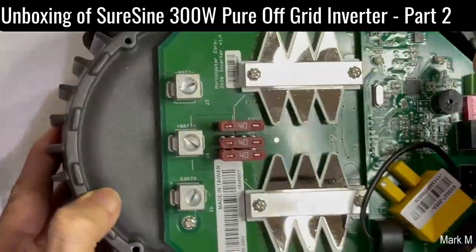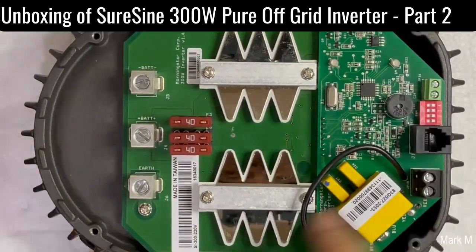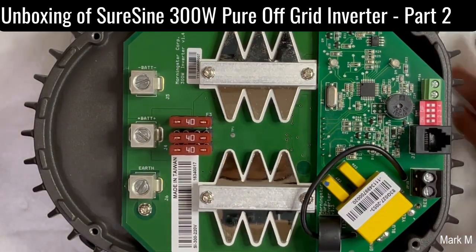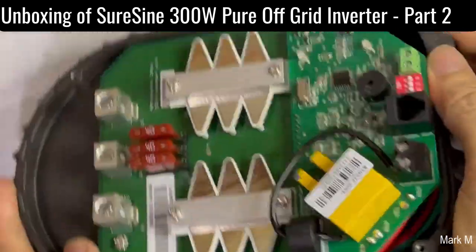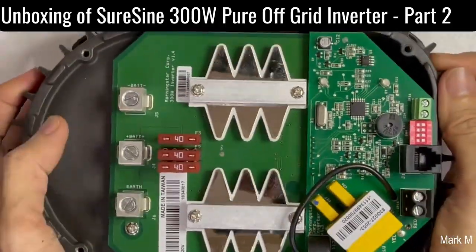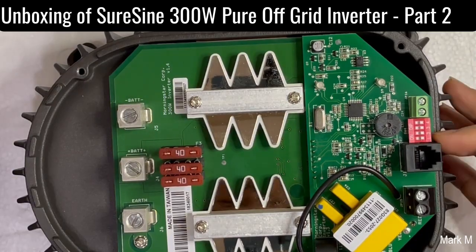We also have a 40-amp blade fuse — so it's a blade fuse, just like your battery blade fuses.